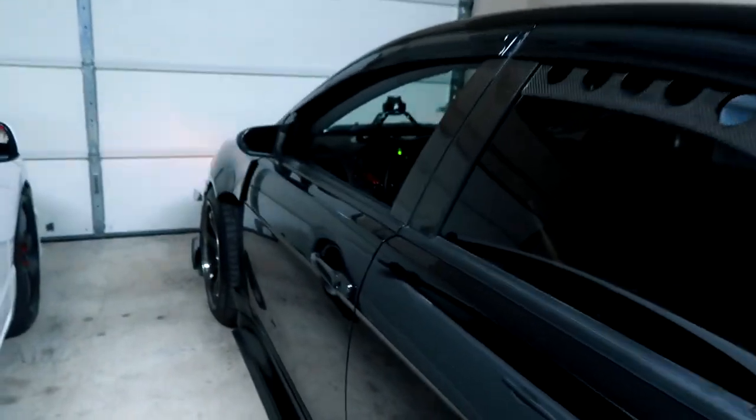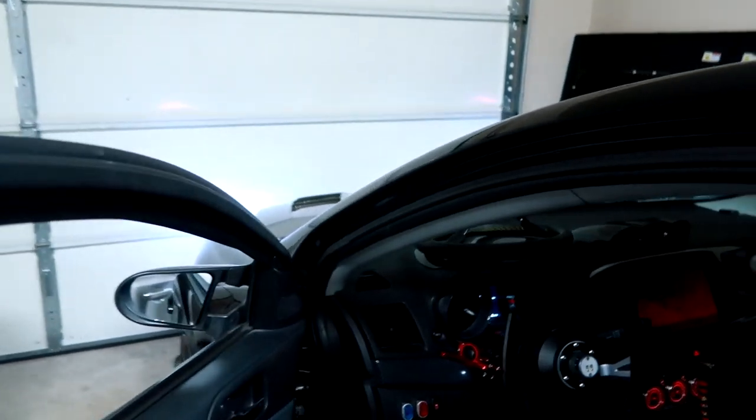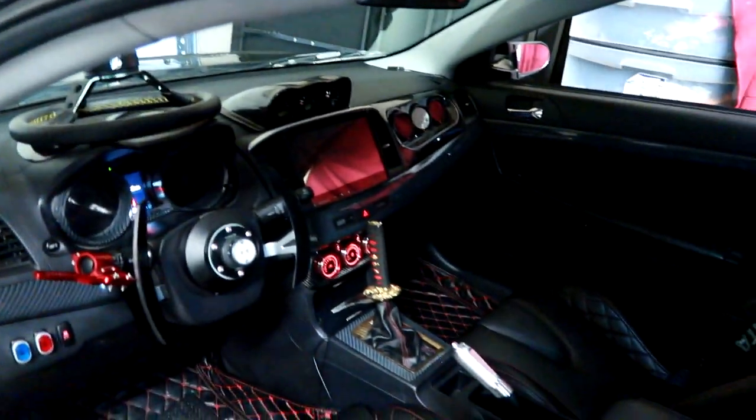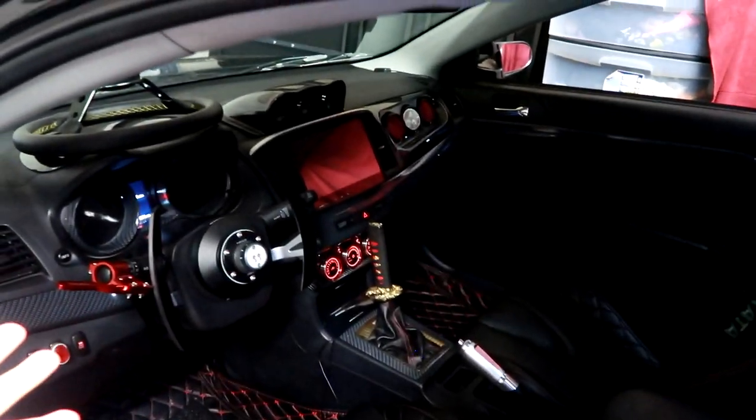So let's go ahead and enter the interior of my Mitsubishi Lancer GT. As you can tell, I have a bunch of custom upgraded interior already. Pretty much nothing on this car is untouched — whether it's my exterior, my interior, or my engine bay. Everything is just done up since it's my show car.